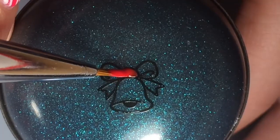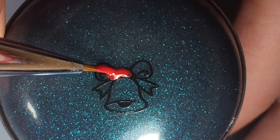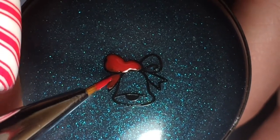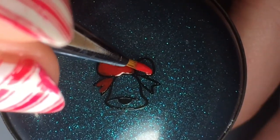which is this bell design, and stamped and then I filled in the bell with different colors. The bow was red and the bell was hollow glitter gold.